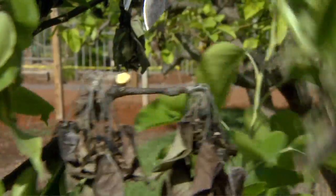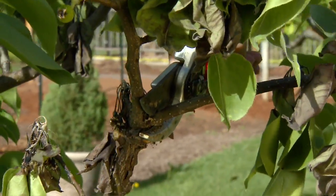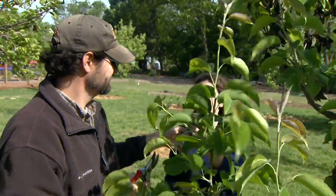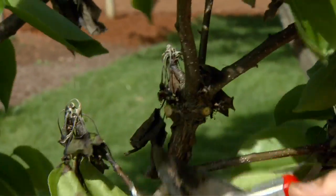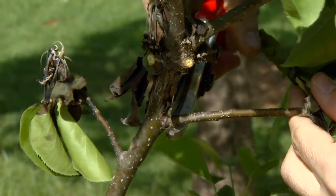And cut it back to a growing point. In this case, the growing point is all the way at the base. So a lot of these different side shoots will just come off. And then you go ahead and get rid of those, burn them, and then come back periodically and see what the progress is on some of these other shoots.